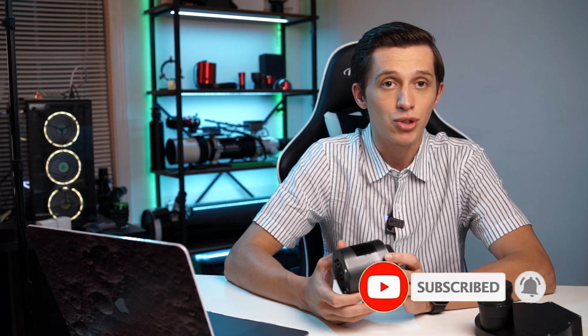This was my first impressions video about the camera. If you have any questions or want to know more about something specific, drop me a comment below and I'd be happy to reply. Don't forget to hit the like button and subscribe to support my channel. Clear skies to y'all and until next time!